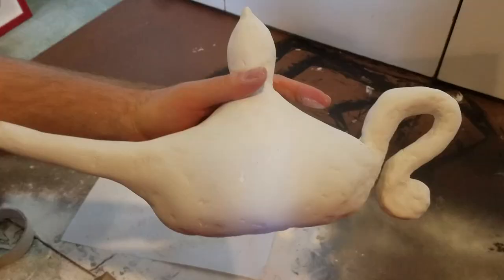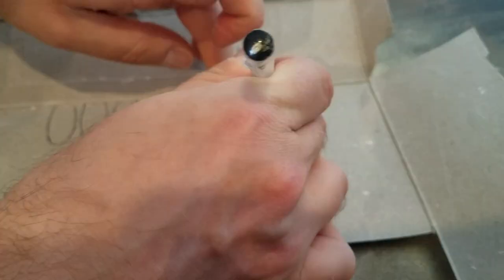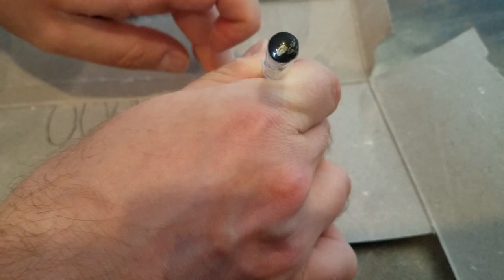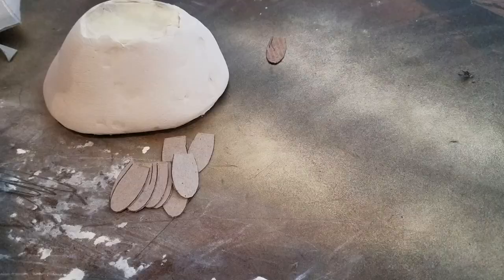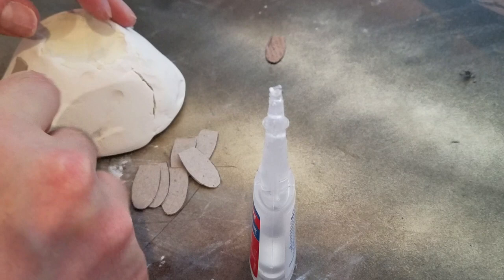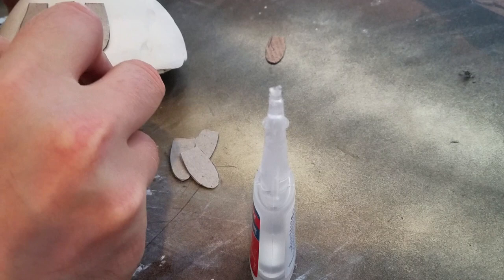After what seemed like forever I decided to add on the details with some cereal box cardboard instead of clay. All I did was trace and cut out a bunch of petals from the cardboard and super glued them onto the base. I used super glue because I'm going to stick it back in the oven and I didn't want the heat to melt hot glue. Remember the crack? See — all covered up with the petals.